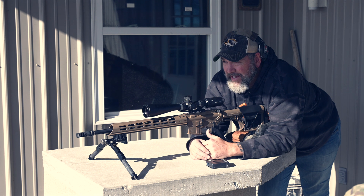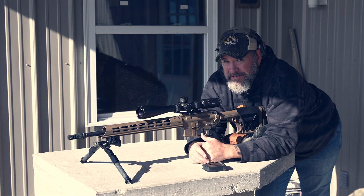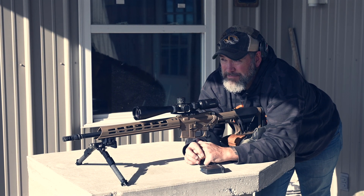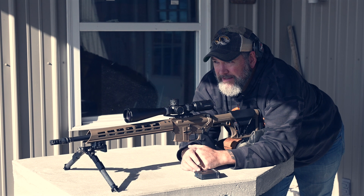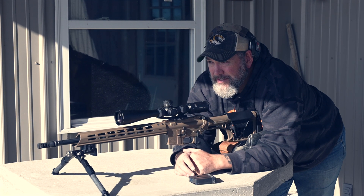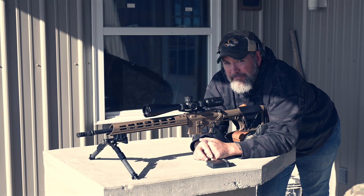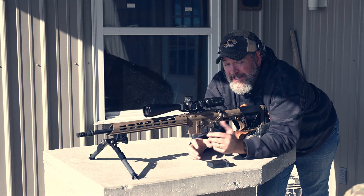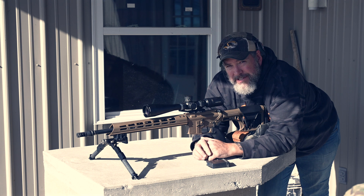My final thoughts: I'll be switching to the 6 ARC. It's flatter, faster, has better energy transfer at all ranges, and I really don't see a downside. Both platforms run reliably with and without the suppressor, with tight groups. The 6 ARC has slightly less recoil. Comment and let us know if you think it's just a fad — though anytime Hornady has mainstreamed a cartridge it's stuck around. Thanks for watching, check the links in the description, and we'll see you soon.